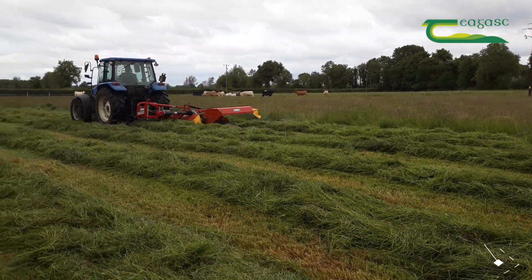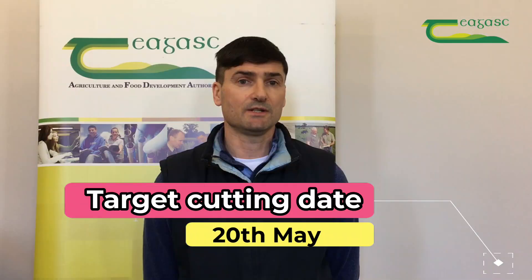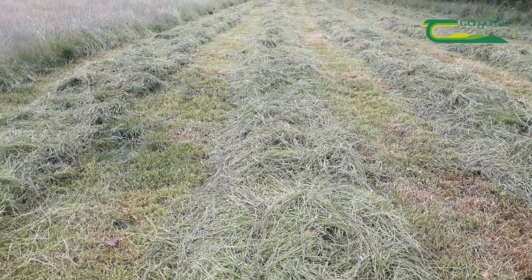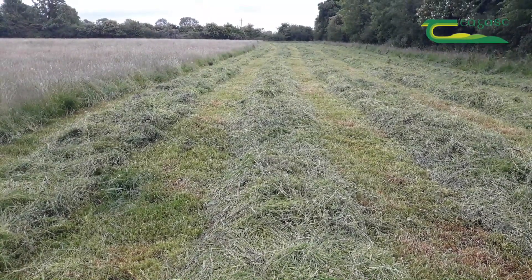Target to cut your silage before the 20th of May, as this will help you to achieve a DMD of 75% plus. Each one week delay after this in cutting your silage will result in a drop of two to three percent DMD in the quality of your silage.